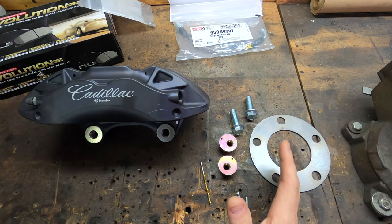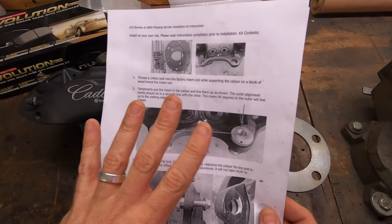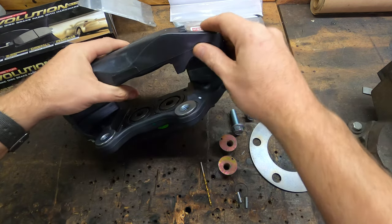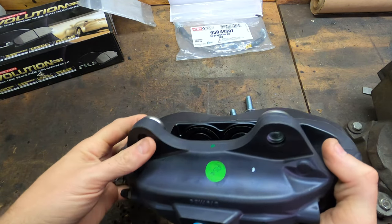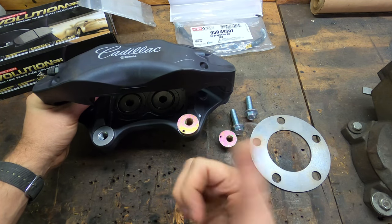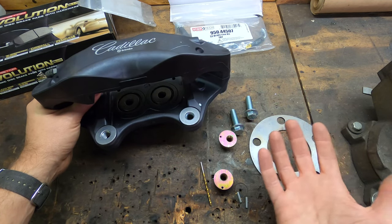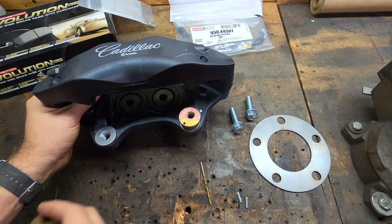The SNS kit either came with instructions or I lost them, but you can go to their Facebook page and print them out. Since I've done this already on one side, I'm going to show you versus reading instructions — it's actually extremely easy. The Cadillac Brembo's already have steel inserts pressed into the aluminum. The first thing we have to do is get these out, because the SNS inserts will go in their place and offset the mounting positions wider.